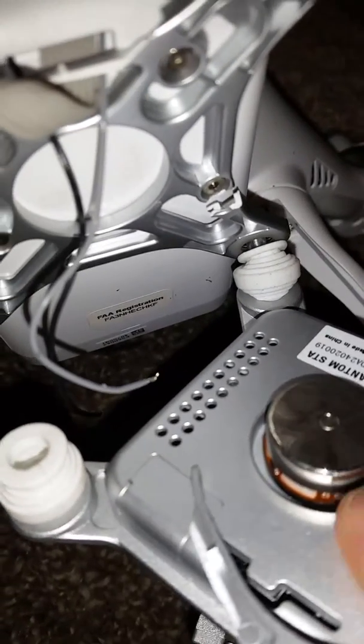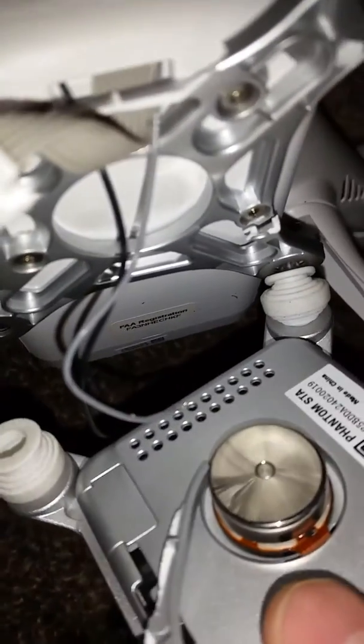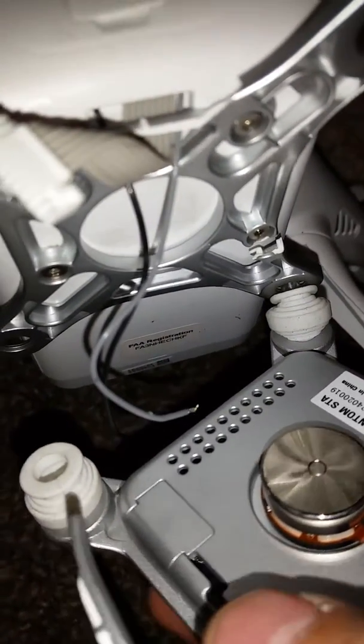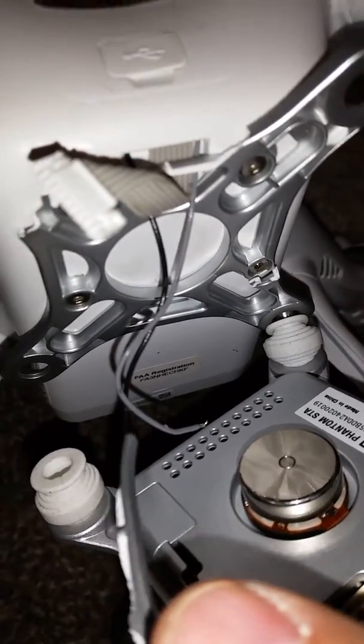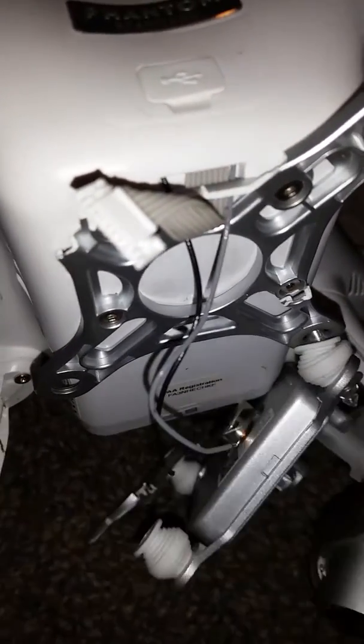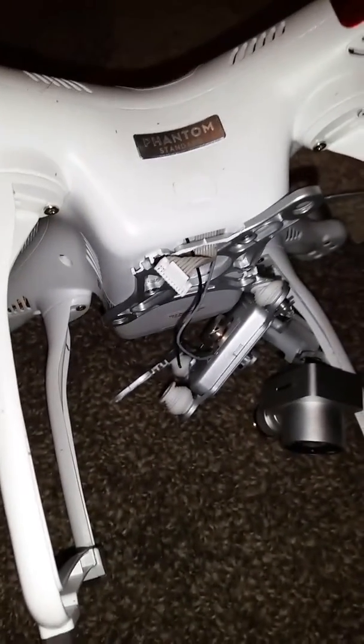There are three terminals, but I believe it's probably the far left one and the far right one. I don't know which wire goes where, so if someone else with a Phantom 3 could look at theirs and fill me in, I would appreciate it so I can get this thing back together. Thanks.